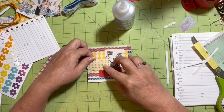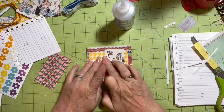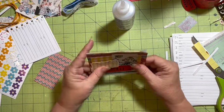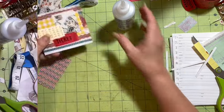There we go — we are all taken care of. Look at that! We have a scrappy notebook — scrappy notebook number one. That's our back, that's our front.